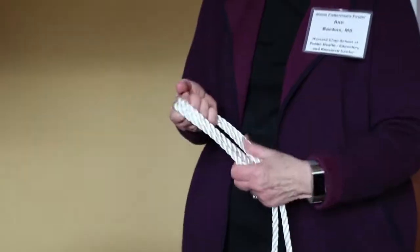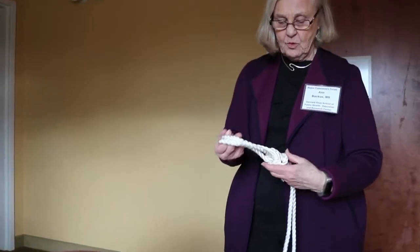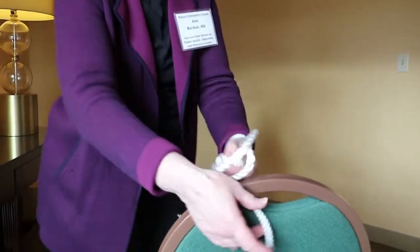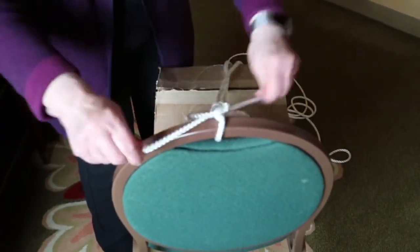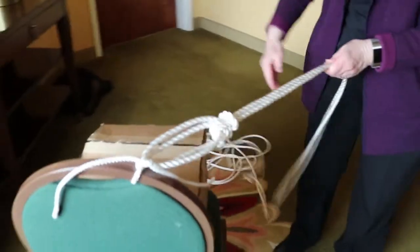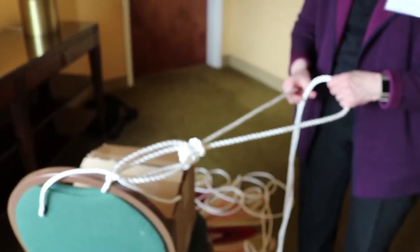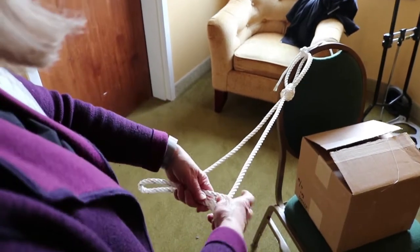Now I'm going to put this on a chair, but anything that will give you a chance to pull against a stationary object will work. I should say that I began this by finding the middle of the rope. This rope is six and a half fathoms long, which is 39 feet, there being six feet in a fathom. Having made the loop with a loop on each end and having put the right-hand strand up through the right-hand loop, I now begin to wrap using the right-hand strand.